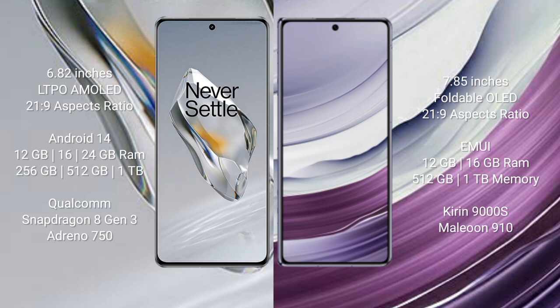OnePlus 12 runs on the Android 14 operating system; Huawei Mate X5 runs on the HarmonyOS operating system. OnePlus 12 comes with 12 GB, 16 GB, or 24 GB RAM and 256 GB, 512 GB, or 1 TB internal storage, with a Qualcomm Snapdragon 8 Gen 3 processor and Adreno 750 GPU.